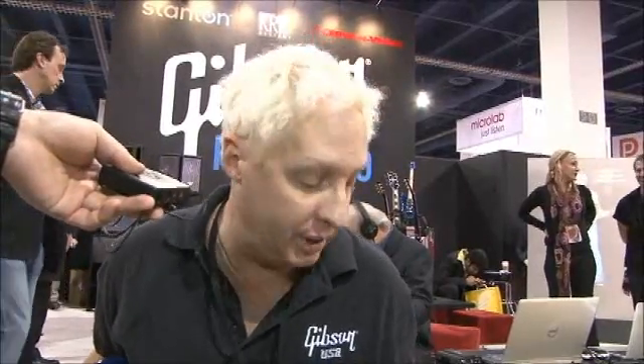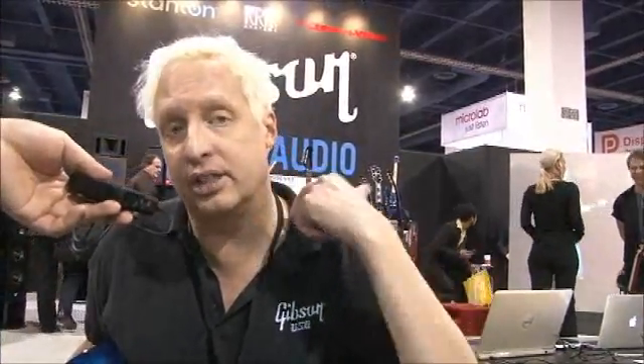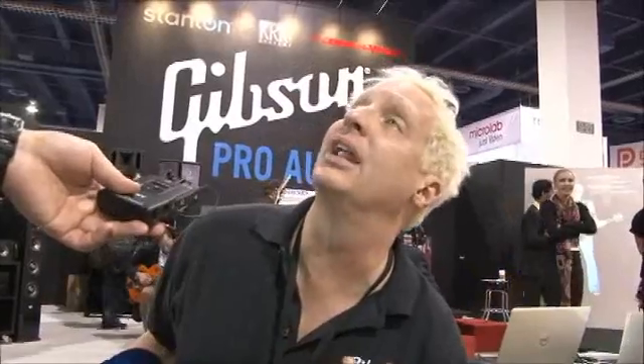The guitar's been out for about three months now and the retail is $4,999 American. But you get the pedals, the guitar, the interface, and the software, as well as Guitar Rig 4 and Ableton Live 8.